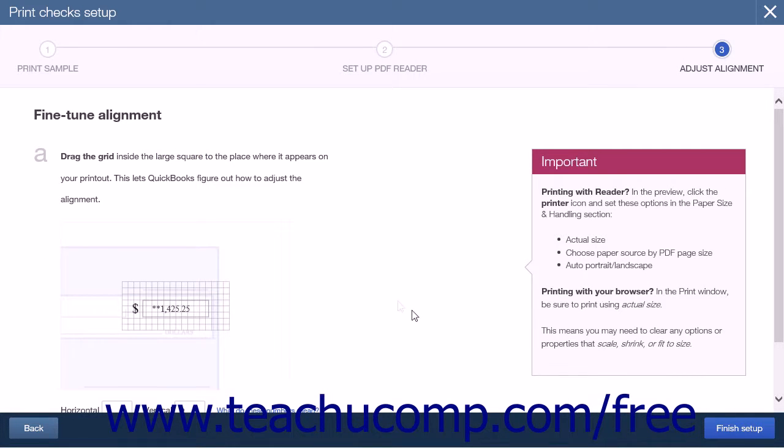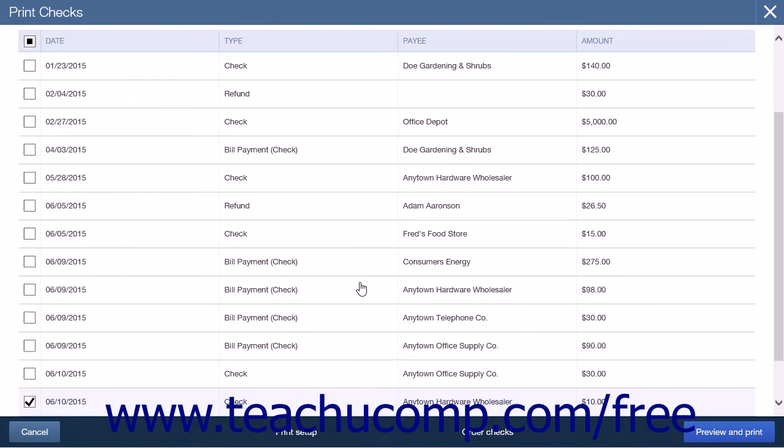The final step to ensure your checks print properly is Adjust Alignment. Here you will be able to drag a grid on the screen to adjust where it prints on the blank paper. This will ensure the proper alignment of your checks. When you have made the adjustments and confirmed that all the fields line up properly, click Finish Setup. This will close the Setup page and take you to the Print Checks page.